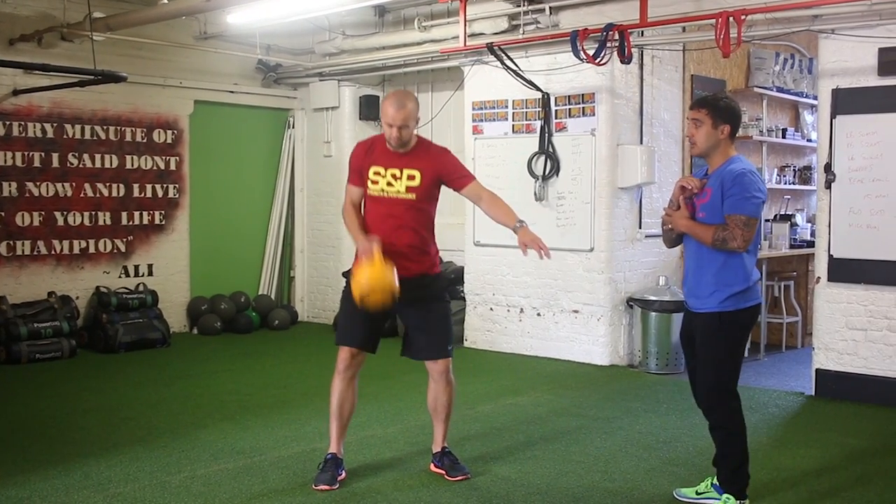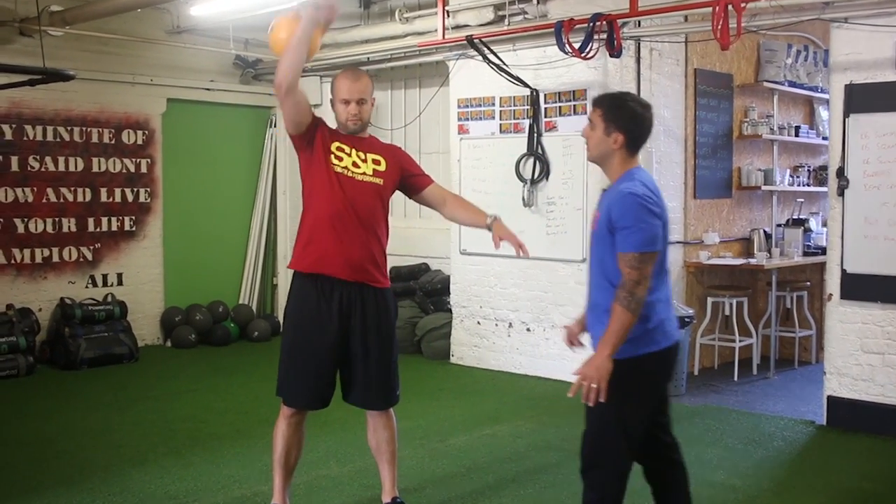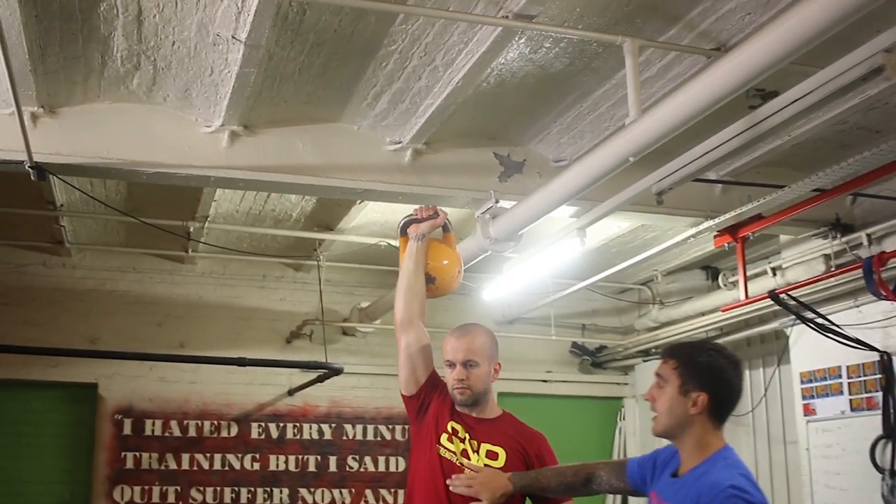From there, all the focus is just a press straight above his head. Think of just punching with your fist straight up. And he's got that nice straight wrist, his abs are tight, his chest is down.